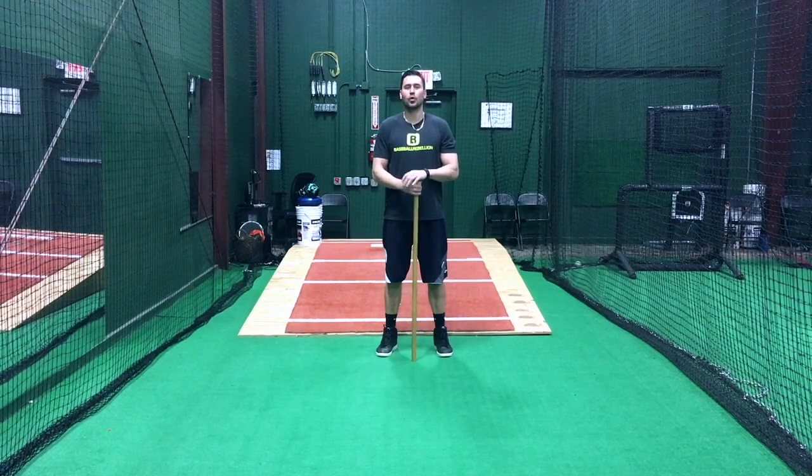Hey everyone, Dave Shinsky here. I'm going to go over horizontal rotation and why it's bad.